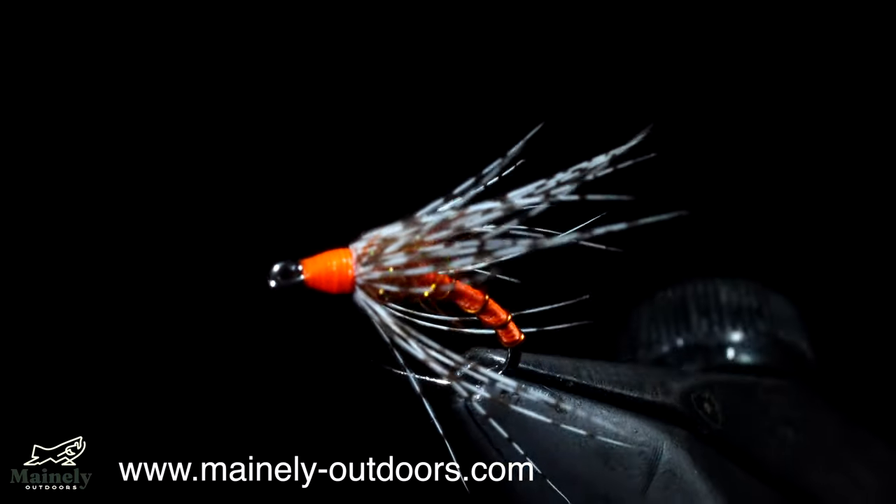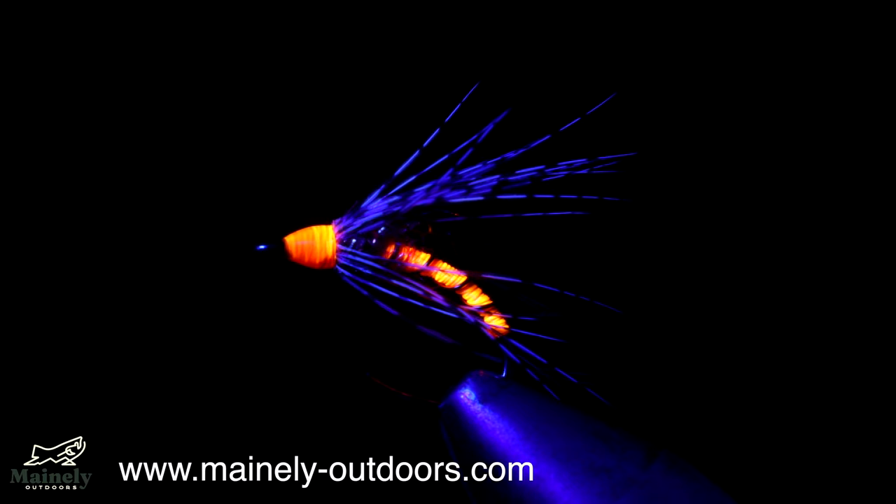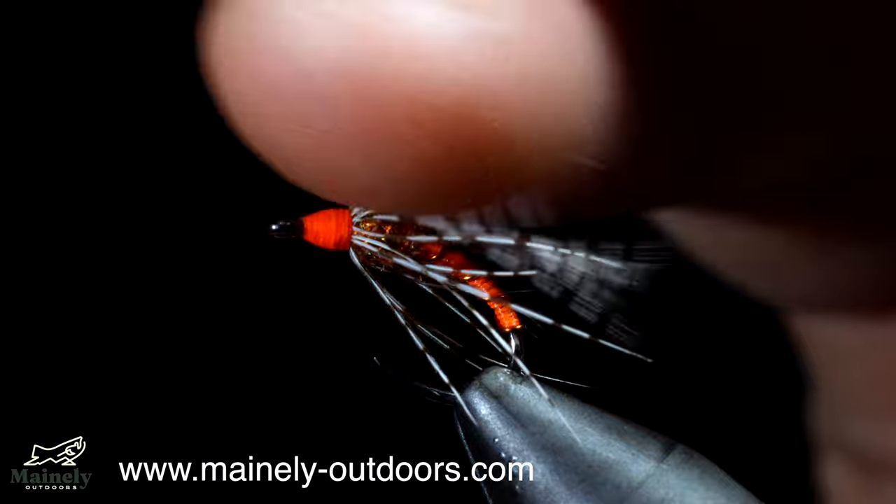While the pattern is over 500 years old, it still catches fish. If you enjoyed today's video, make sure you go down below, and if you want to see more just like it, hit the subscribe button, and I will see you in the next one.